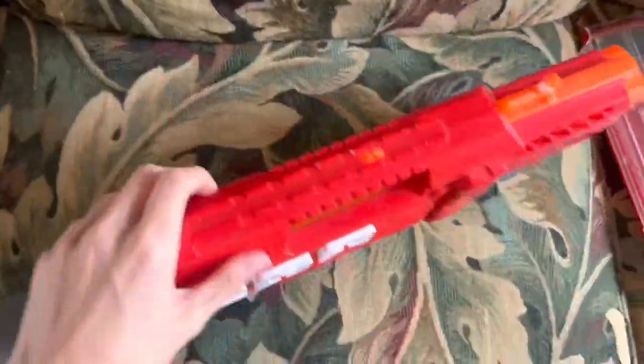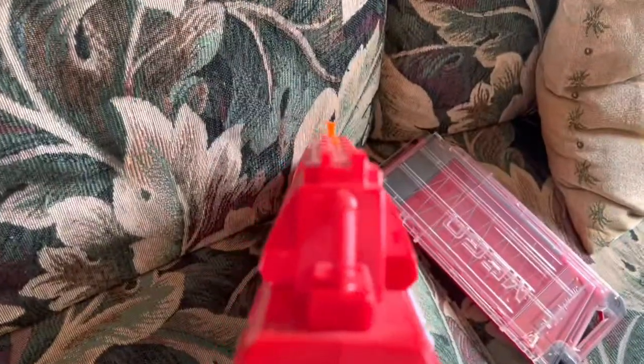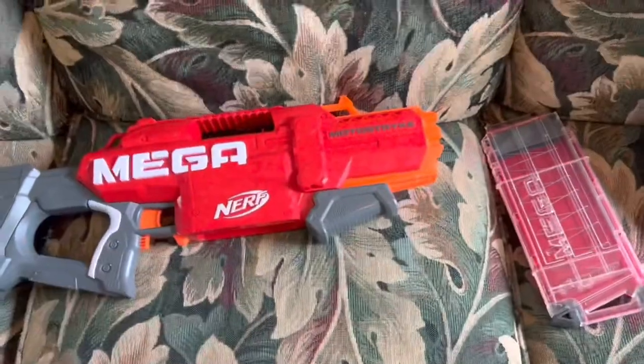And it does, just for good measure, have a tac rail so you can attach your scope. If you don't want a scope, it's got iron sights. And if you're using Mega Darts that fly straight, which this blaster did not come with, you could actually hit something. So that's interesting.